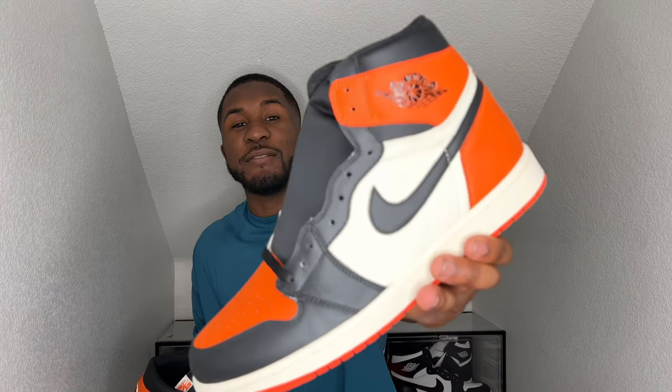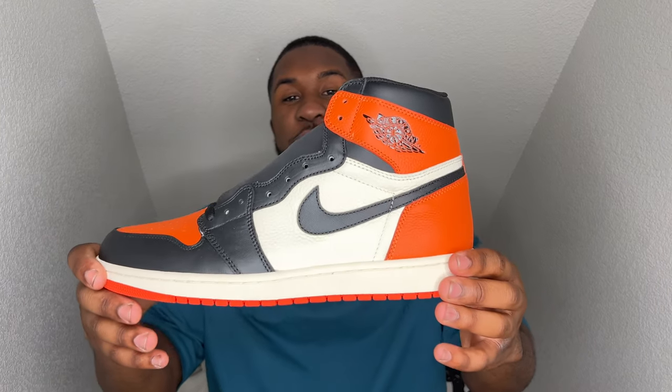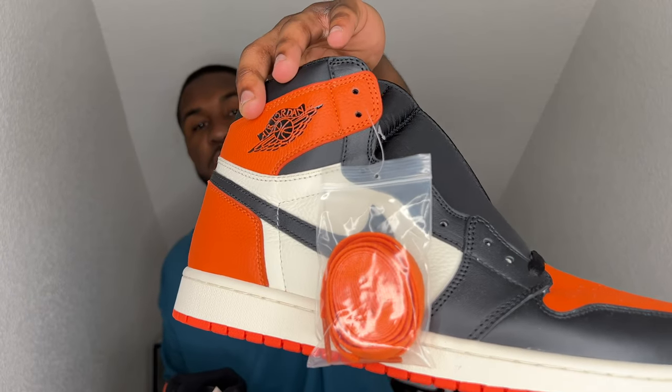Getting back to the shoes, man — these things looking crispy clean. I cannot lie to you, these are looking absolute fire. One thing I will say is I felt like they added this fake tumbled leather on here. It just looks a little extra fake, but it's still a tumbled leather nonetheless. Going around the shoe, you got a nice tag here. You got this starfish orange going around the entire shoe — on the back heel, on the toe box, underneath as well. Comes with a black pair of laces already on here, and you do have an extra pair of orange laces included.